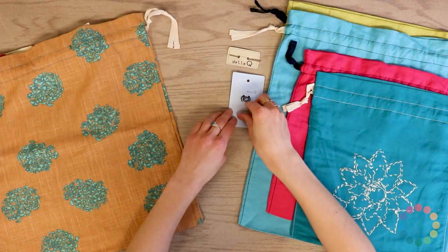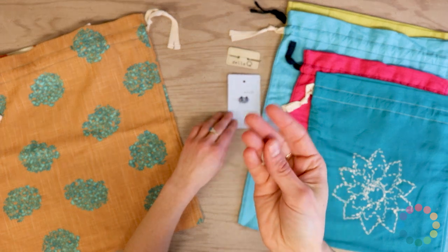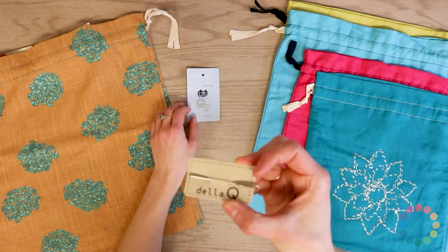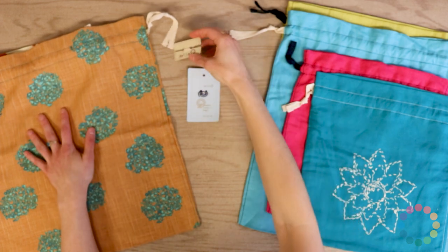They all come with a super cute Della Q removable Q stitch marker, which fits perfectly in any of your notion bags. We've also got a darning needle included, which is perfect for any of your projects.